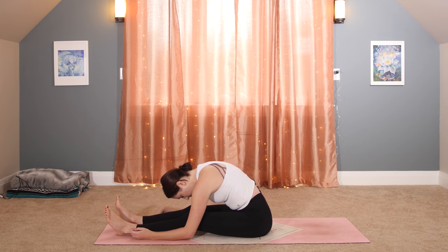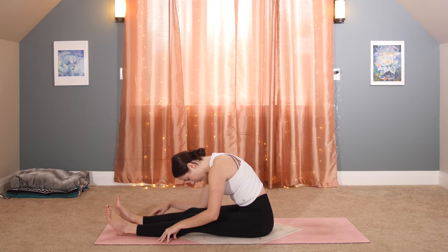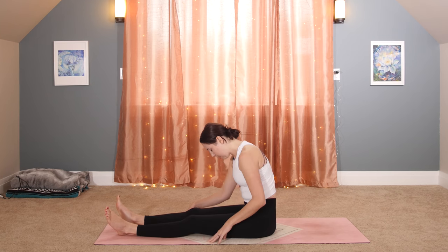Roll up, using your hands to push into the floor to come out. Come to take a seat, cross-legged. Lift and lengthen up tall. Bring your left hand to your right knee, right hand behind you, and open into your twist — no slouching, no rounding. Release. Second side: right hand to your left knee, left hand behind you, open it up.